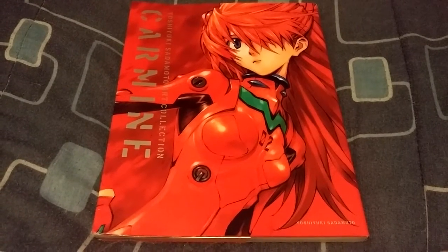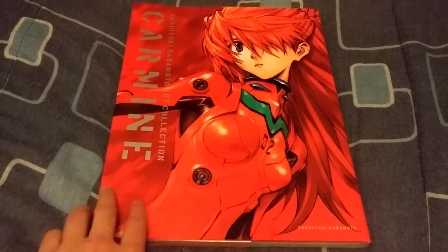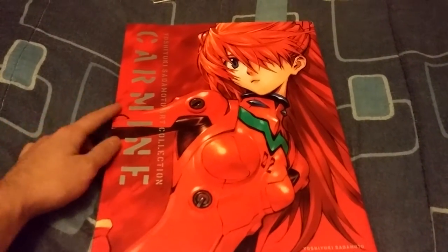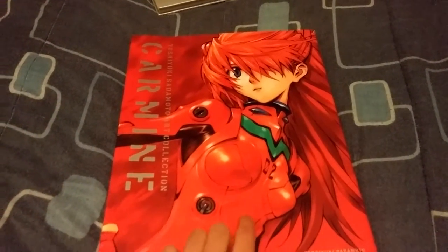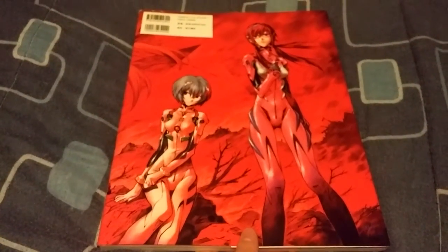Hey guys, Lucas here today to bring you a video on this Yoshiyuki Sadamoto artbook, which is basically just an Evangelion artbook. It's called Karmine — or however you pronounce that — and this is what the front cover looks like with Asuka on it, and then the back. If you want to check out my other Evangelion artbook, Dermond, I'll have a link in the description below. But yeah, let's get into this artbook.